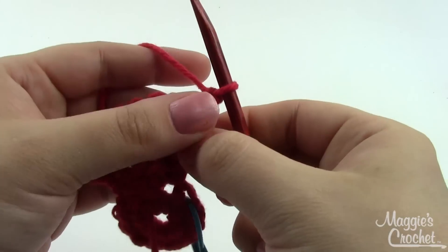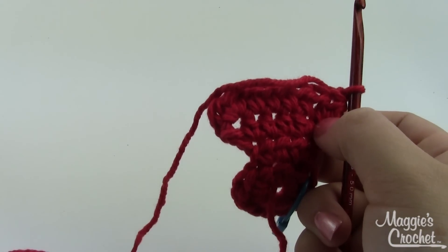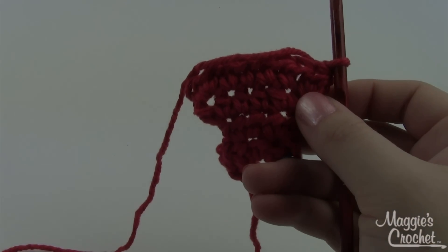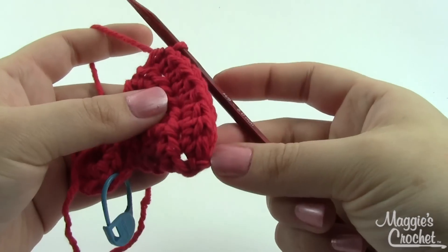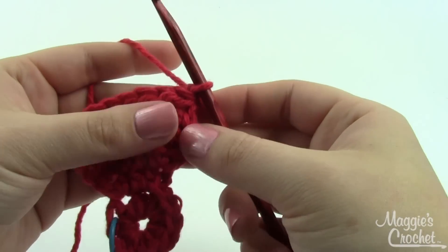Row four is just a half double crochet in each stitch across — that's eight half double crochets. Going into row four we still have eight half double crochets. Chain one and we're ready for row five.